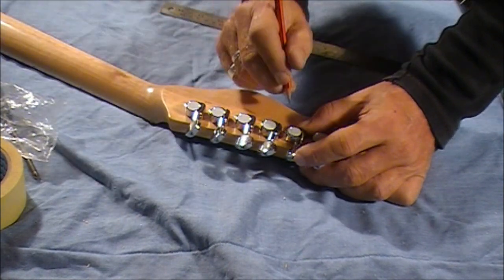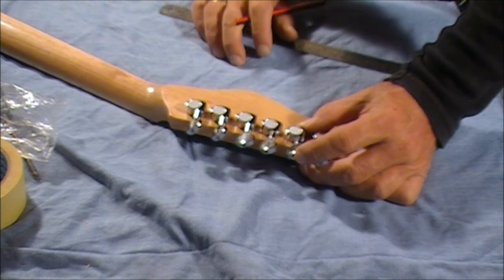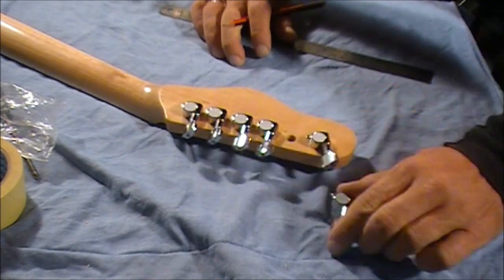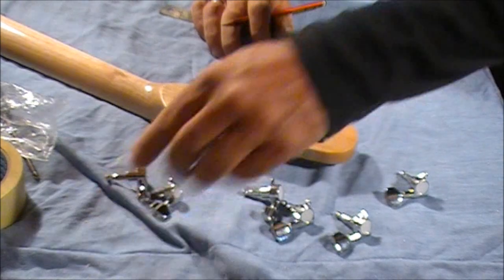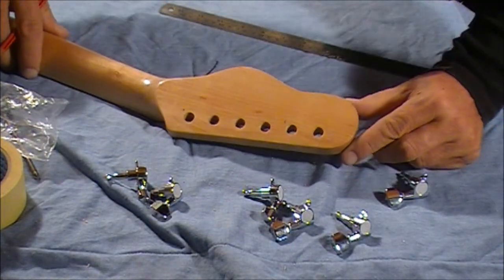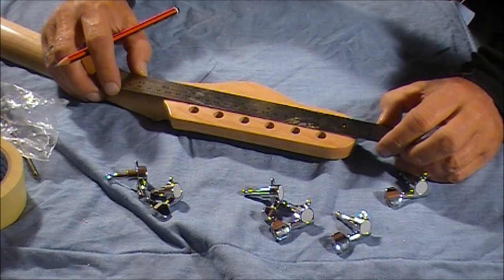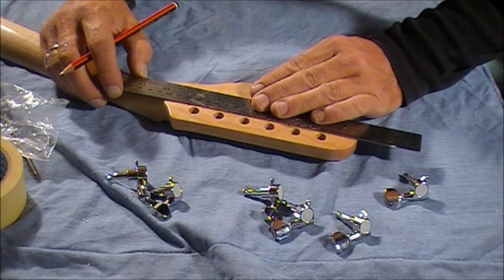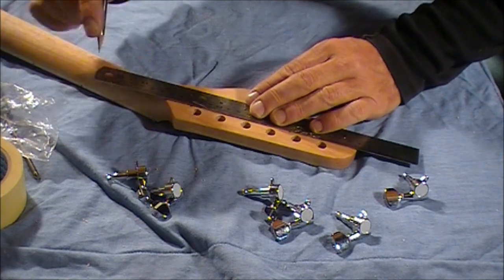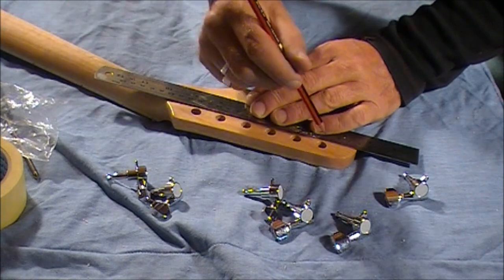That looks really good. Then do the same — mark an X where that screw goes. Now if you take those out along with the other four, you'll see you've got two marks there. All you need to do is grab your steel ruler, line it up to the middle of those Xs, and draw a very faint line through them both.